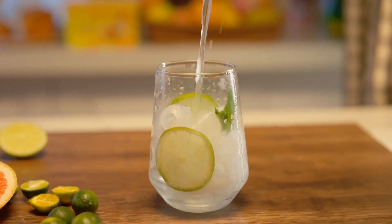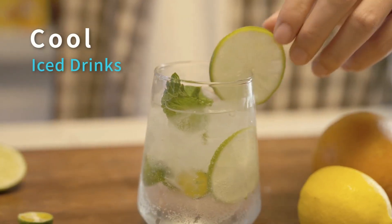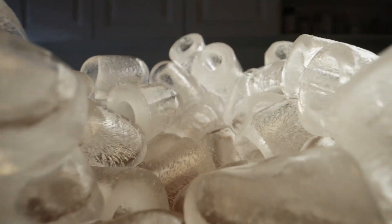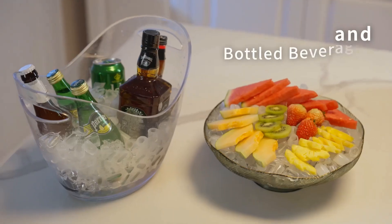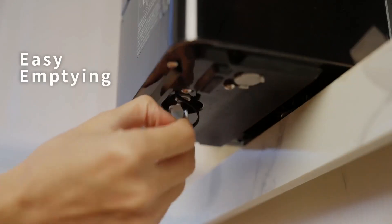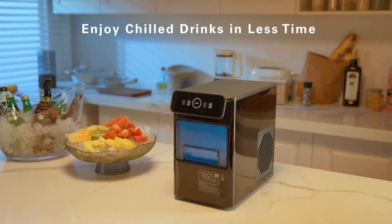Our ice maker offers two ice cube sizes. Choose larger cubes for whiskey, food chilling, and ice packs. Choose smaller cubes to quickly chill juice, coffee, and tea — customize your ice to complement your favorite beverages. With a noise level of approximately 40 dB, the ice maker runs quietly without disturbing your living space, so you can enjoy fresh ice at any hour while maintaining a calm and peaceful environment.